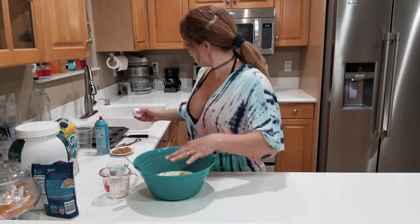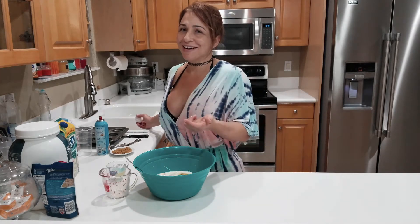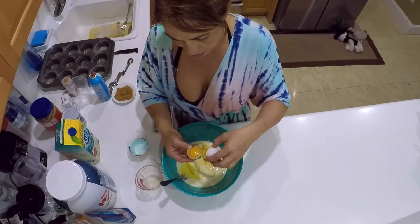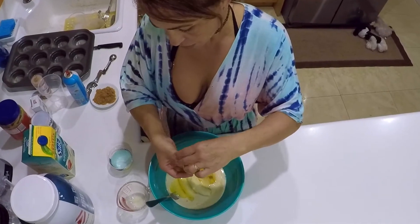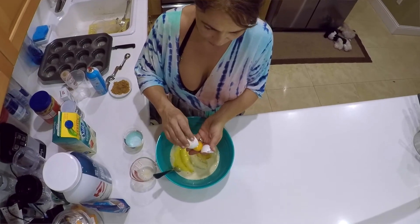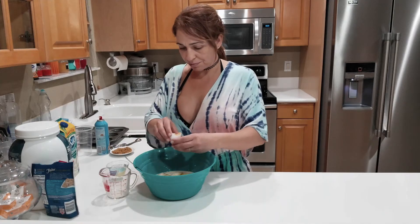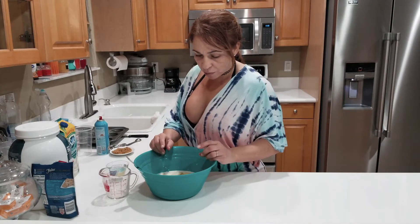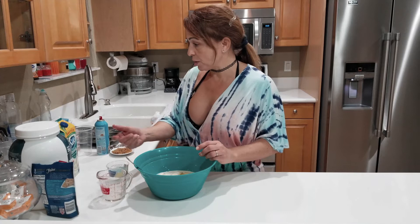I'm sorry about the way I look but I just got out of the shower. I promised you guys I was going to make these protein muffins, so I wanted to do it now because tomorrow I work and I need some for my breakfast. So to recap: two whole eggs, two egg whites, four bananas, and a cup of soy milk.